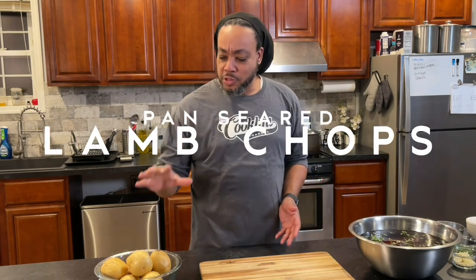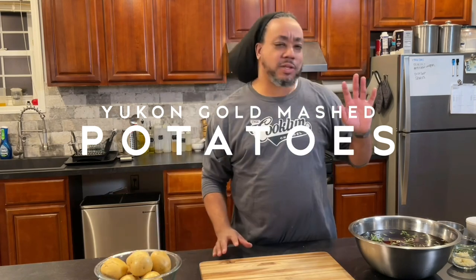We cook it in Brooklyn — that's what we do here. Tonight I'm going to be preparing lamb chops with Yukon Gold potatoes and some sautéed spinach. Very simple dinner, nothing fancy, just a nice meal for a weeknight or any night. Here we go.